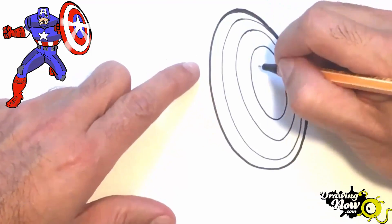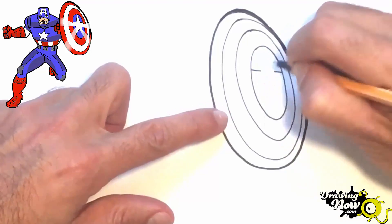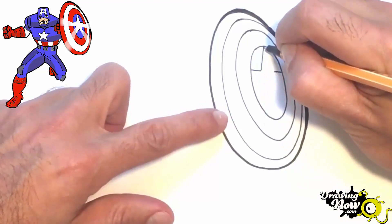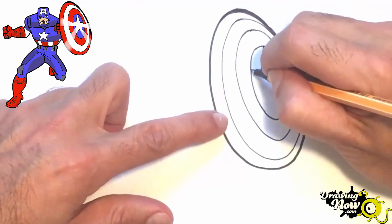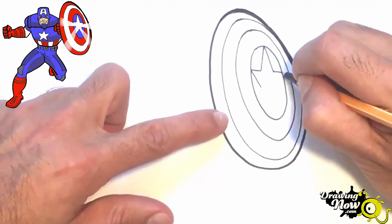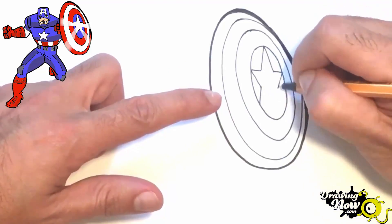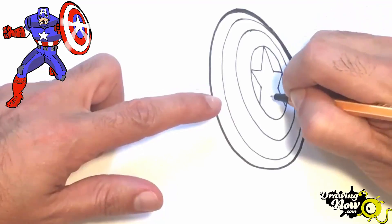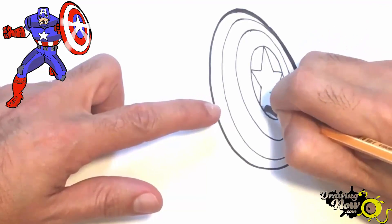Now we have the star. You start with two lines like this, one here and one there. Then you go up here and down there — this is to give you perspective. Always do the other side too, then continue the line and mark a point here. Now we have the angle and we've finished with our shield.